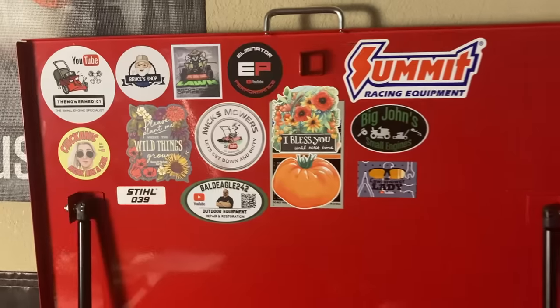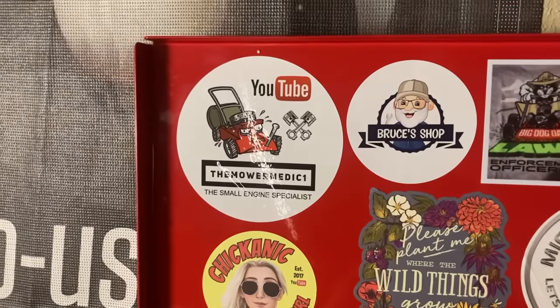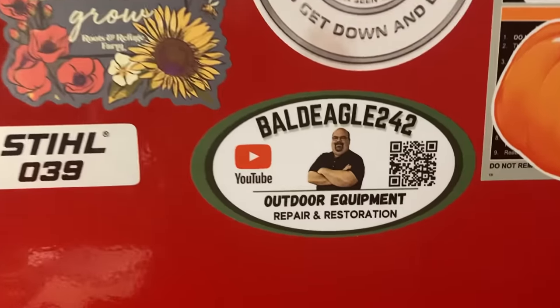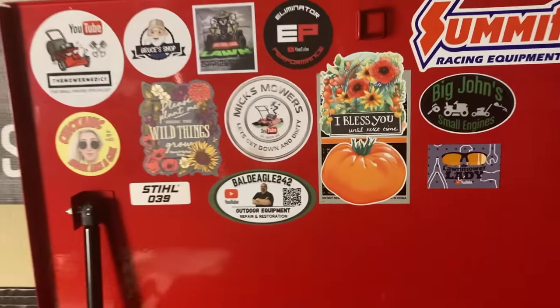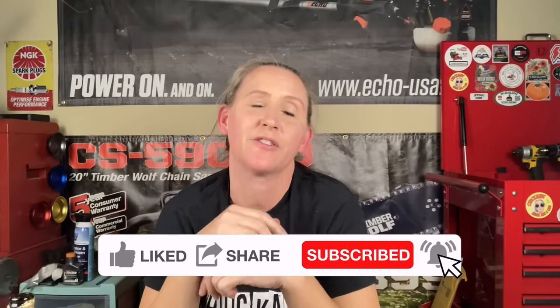One more thing before I head out — I am finally getting my garage in order. It's been crazy since we had our Camaro in here. We decided to put it on the outside on the back burner, move the Vette in here, and get everything organized. I am finally set up. I got my stickers up here — let me show you all my favorite people. I've got my buddy the Mower Medic Jeremy, Bruce's Shop, Big Dog Dad, Lawn Enforcement Officer, Bald Eagle, 242 Mix Mowers, The Mower Man, Eliminator Performance, Big John's, and The Lawn Mower Lady. Go check all of them out — they've got great channels. Thanks again for tuning back into Chicanic. Find us at facebook.com/chicanic, Instagram at TheRealChicanic, or chicanic.com for t-shirts, hoodies, and long-sleeve shirts. Thanks and have a great day.